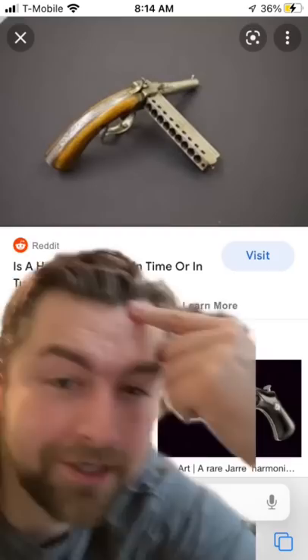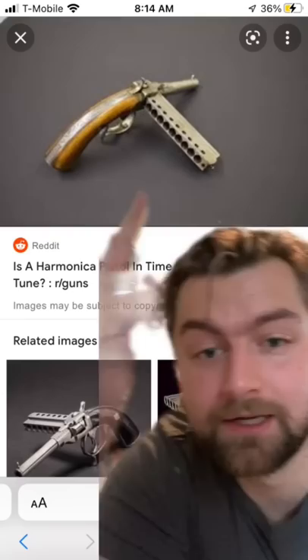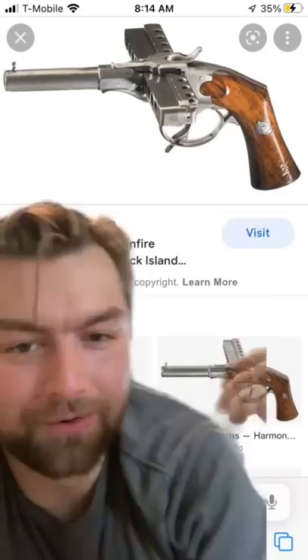In the early days, people were still kind of figuring out how to make a good rapid-firing firearm. And so the harmonica gun was born with a very simple mechanism. The slide was inserted into the breech, and then every time you fired, you just moved it down further along the line — much like a harmonica moving across the mouth.